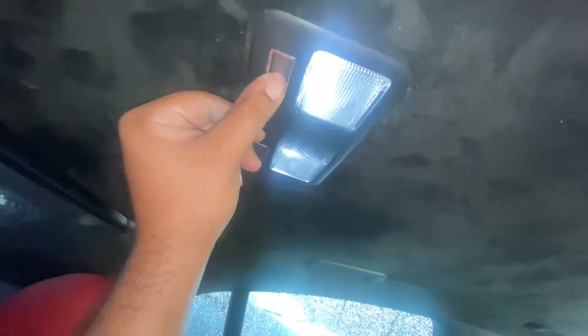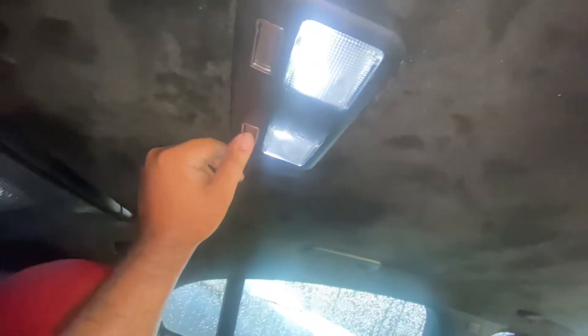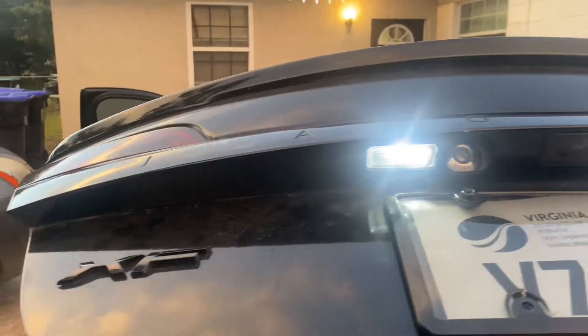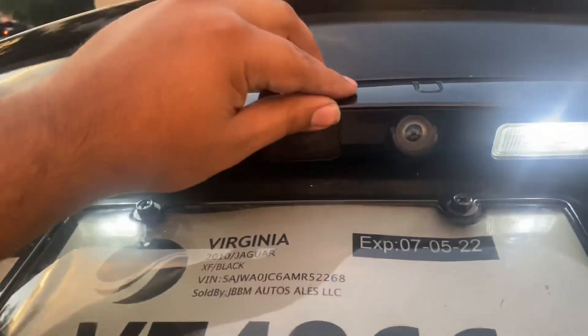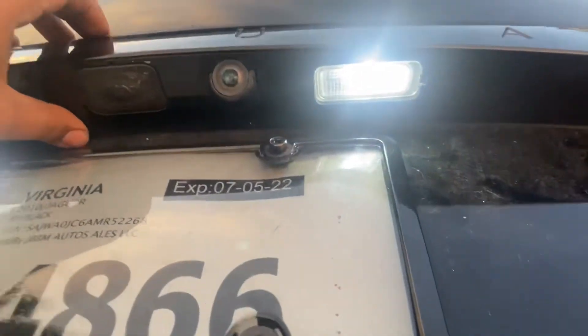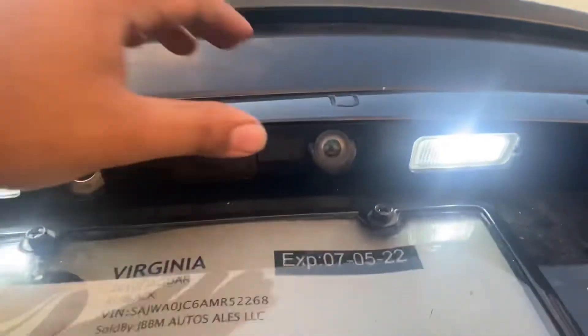Now I got my LED lights on — boom, boom. Now we can see better at night time. I also did my plate lights. This piece comes off — there's like four screws on the bottom, you unscrew that, and there should be a couple of bolts in the back.